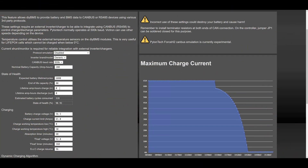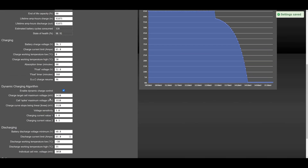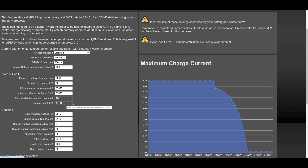The state of health is only updated once per day around midnight, as its value is going to change very slowly over time. DIY BMS has calculated my cells to be at 98.9% of their original capacity — just a 1% drop in 18 months.